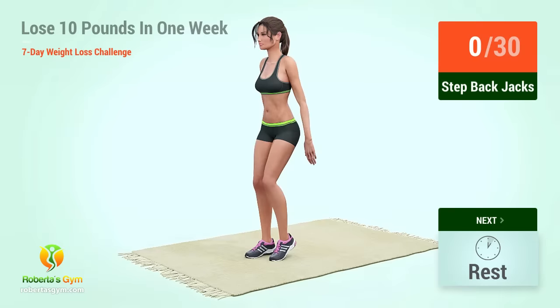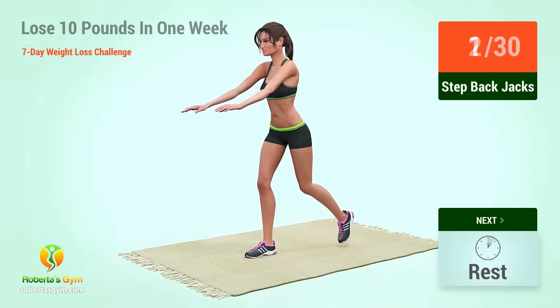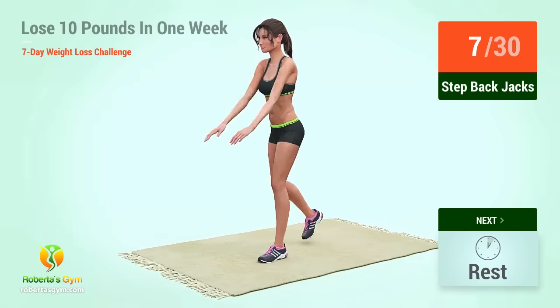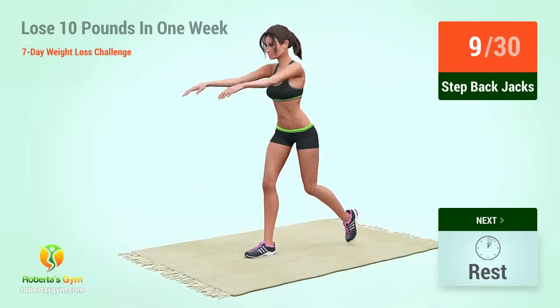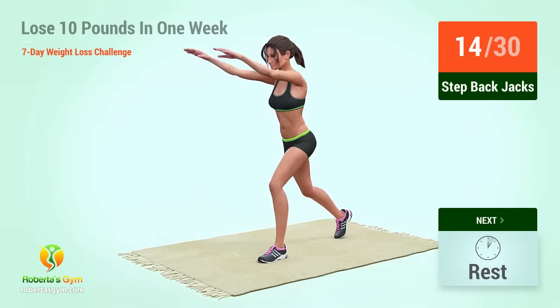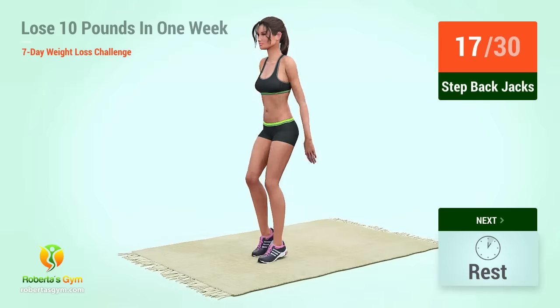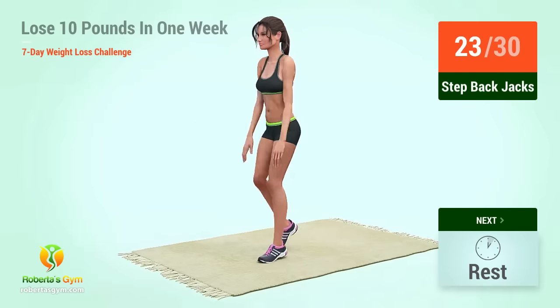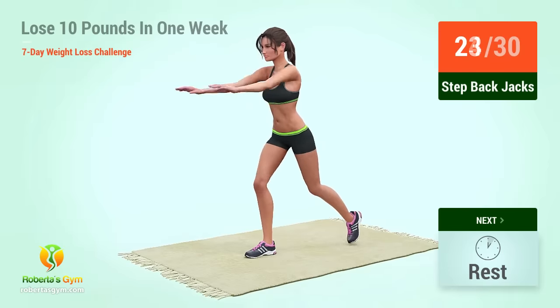One, two, three, four, five, six, seven, eight, nine, ten. Up next, setback jacks in five, four, three, two, one, go. One, two, three, four, five, six, seven, eight, nine, ten, eleven, twelve, thirteen, fourteen, fifteen, sixteen, seventeen, eighteen, nineteen, twenty, twenty-one, twenty-two, twenty-three, twenty-four, twenty-five, twenty-six, twenty-seven, twenty-eight, twenty-nine, thirty. Rest time.